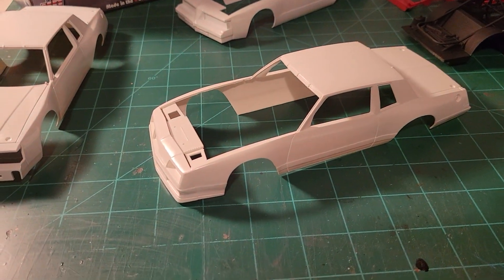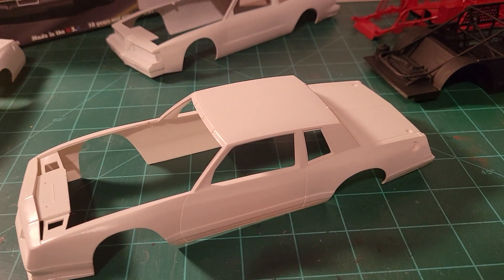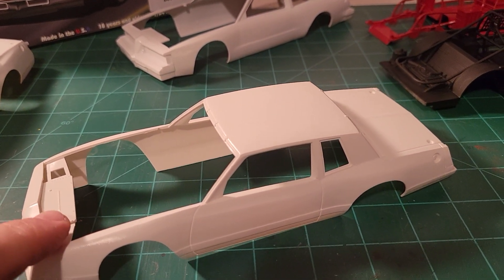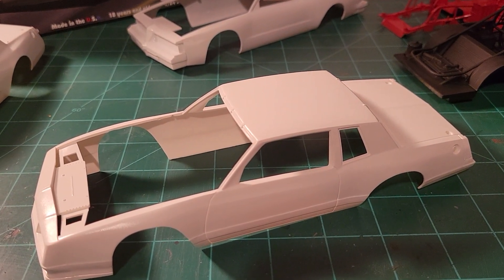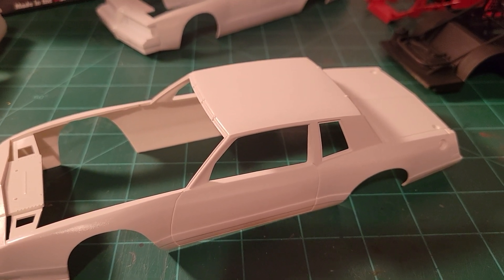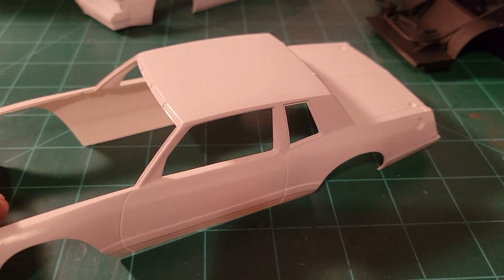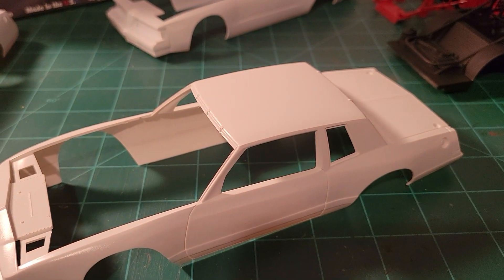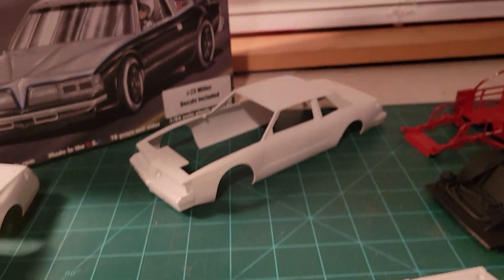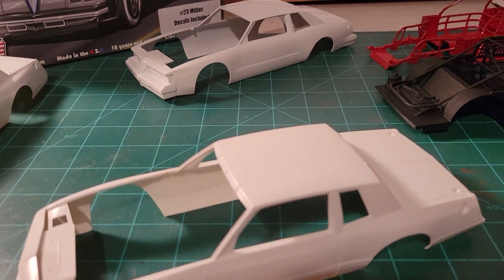This is actually the Daryl Waltrip Monte Carlo kit that I'm using for this build, but I've got to do a little more research. I'm not sure what color the chassis is for this Monte Carlo — I don't know if it's red or flat black. If I do the '83 car, I'm assuming it would be flat black, same as the chassis for the Buick, but I've got to figure that out. I'm not going to concentrate on getting this one done first.